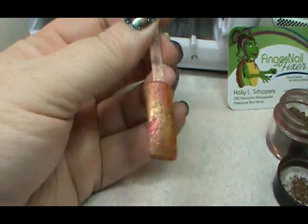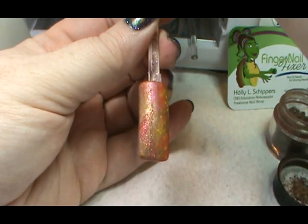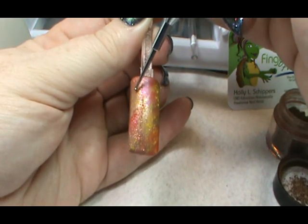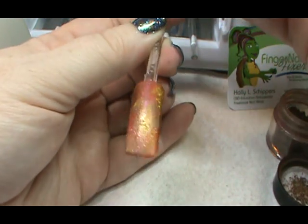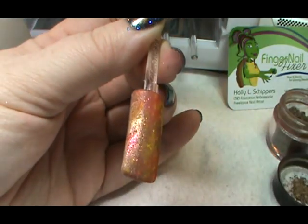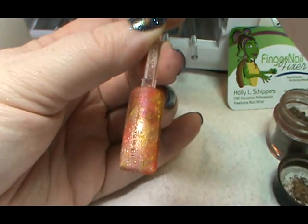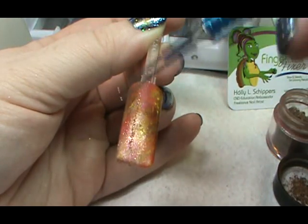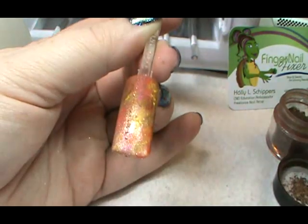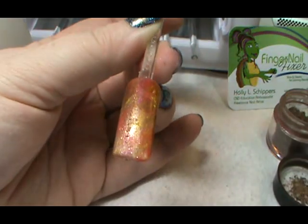I'm going to use a stylus, which is simply a little metal ball on the end of a little metal stick. I'm going to dip it in the alcohol and touch some of the alcohol to the additive. As you can see, it kind of makes a little circle in the additive, or a drip mark. I'm just randomly going to touch a few of those onto the nail and let them spread out and create the drip marks.